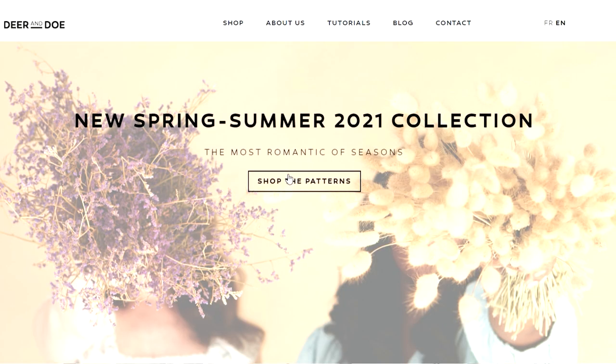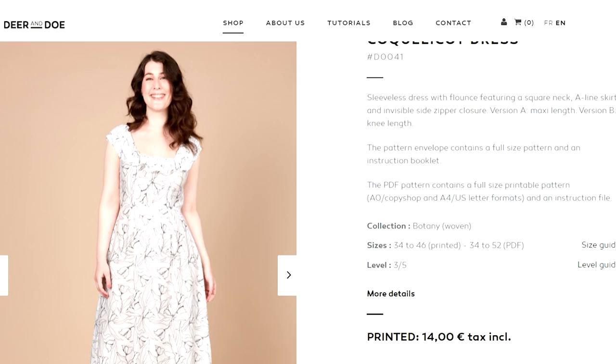Now the exciting new patterns released — I think you'll all agree that the beautiful Deer and Doe dresses released just this last week are absolutely stunning. The first dress is a beautiful long A-line dress with a gorgeous square neck and beautiful ruffled detail. I'm not going to pretend I can speak French — I'm as Aussie as they come — I think it's 'Coclico' but I probably said it way wrong. I'll put the name on screen — it is absolutely stunning.